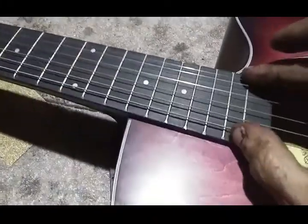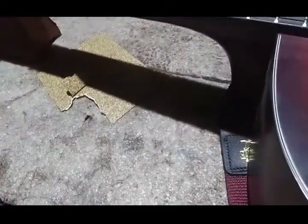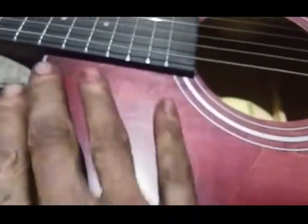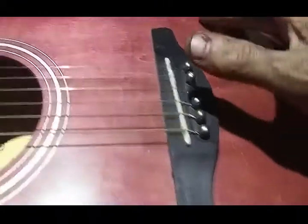Moving on down, it originally came with plastic pins. It's got a plastic nut. Looks to be nickel steel on the frets in a standard size. Fretboard's got a slight radius to it — probably a 12. Compensated bridge, originally came with plastic pins. I hit the fretboard up with some mineral oil, and the whole thing's been waxed with Johnson paste wax. That's the only finishing stuff I did to this guitar.